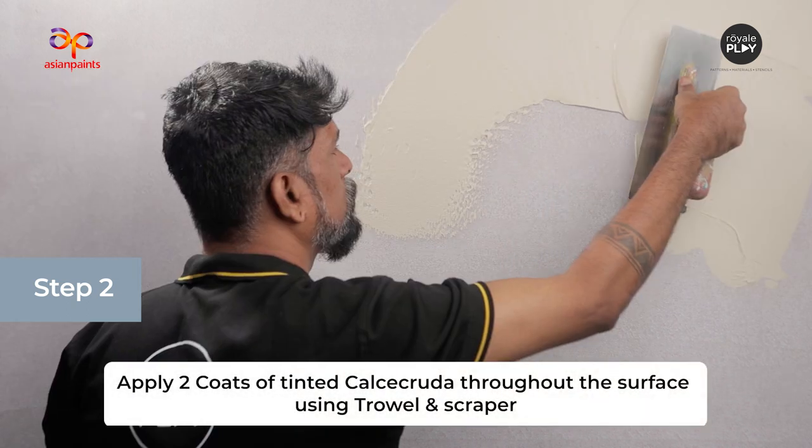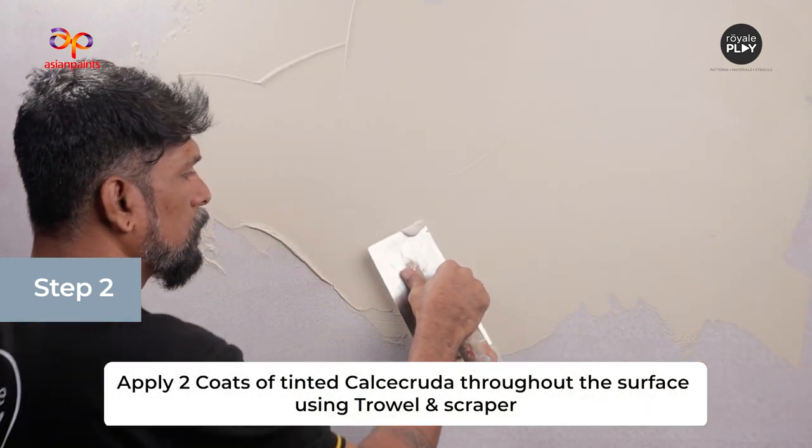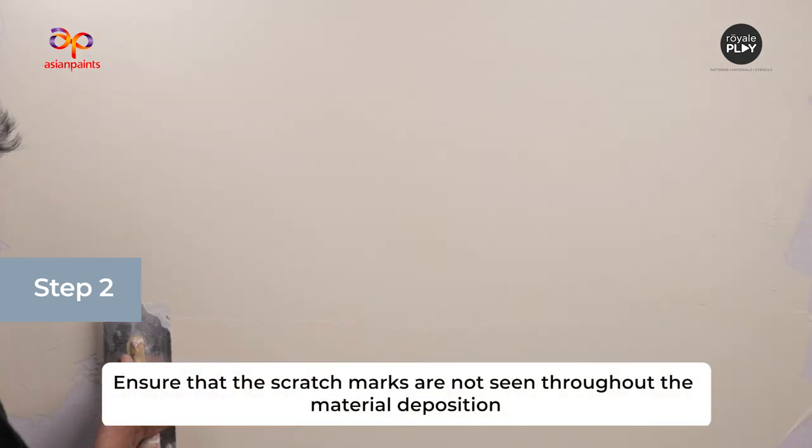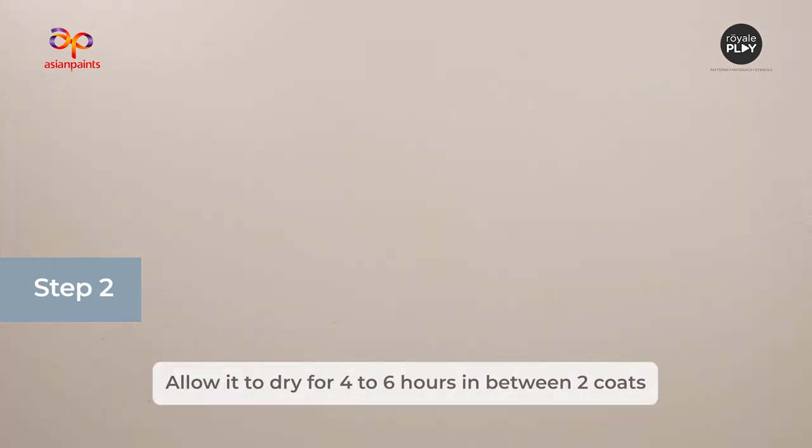Next step is the application of two coats of Calcicruda. Apply two coats of tinted Calcicruda throughout the surface using trowel and scraper. Ensure that the scratch marks are not seen throughout the material deposition. Allow it to dry for four to six hours in between two coats.